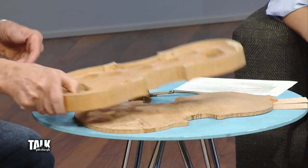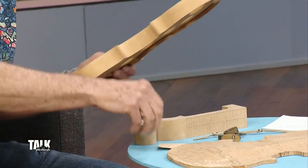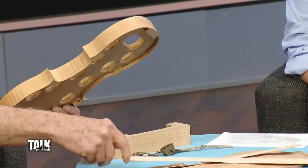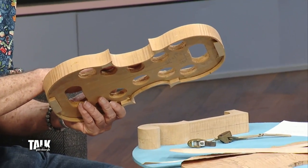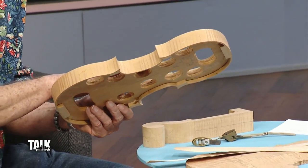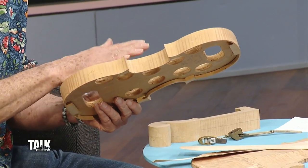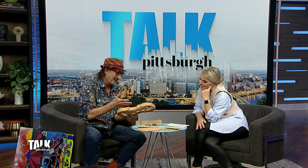So when you make a violin, you start with a mold, and then you bend the sides with heat around this mold. This mold represents the violin you're making — this one is from a 1600s Nicola Amati violin, a very famous violin maker and teacher of Stradivari, the famous Stradivari violin maker.